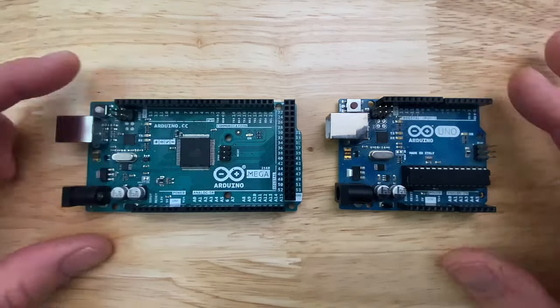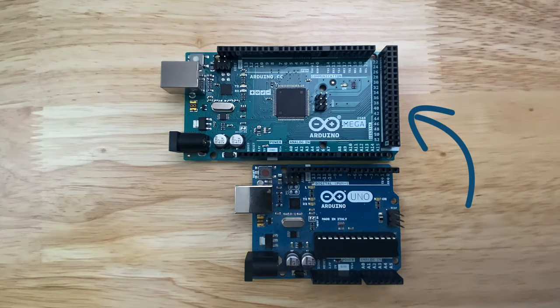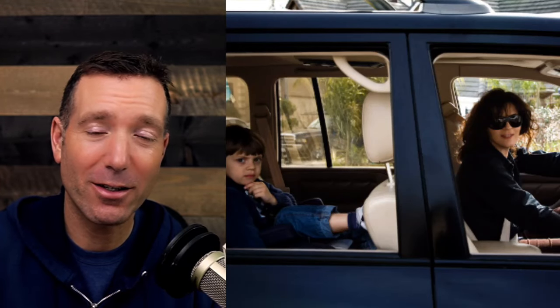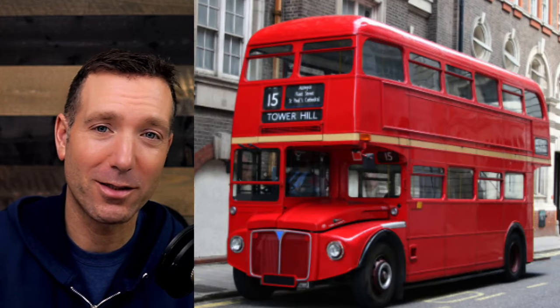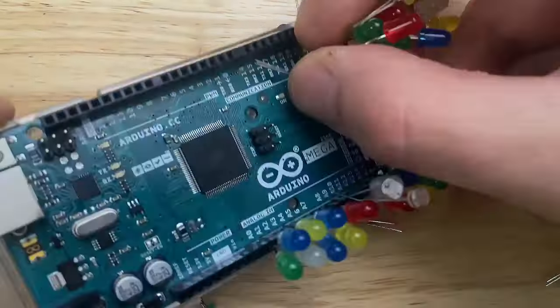Now listen, I love the Arduino Uno, but hear me out. Going from the Arduino Uno to the Arduino Mega 2560 is like upgrading from a soccer dad's minivan to a double-decker bus. Sure, they both get you from point A to point B, but one allows you to bring the kitchen sink. Let's start with the basics.